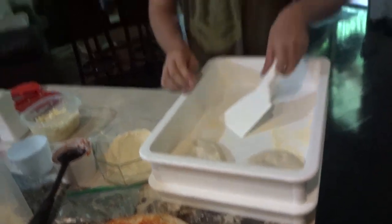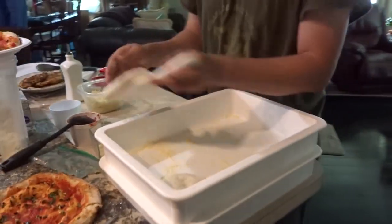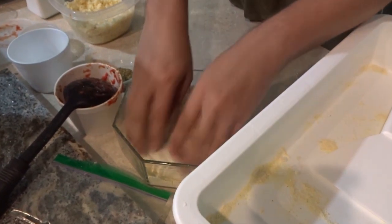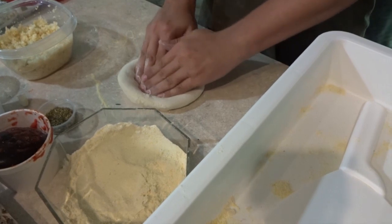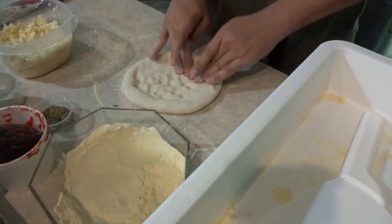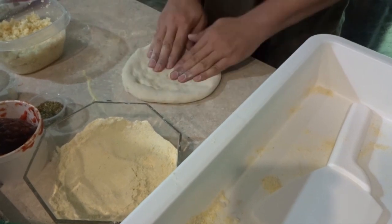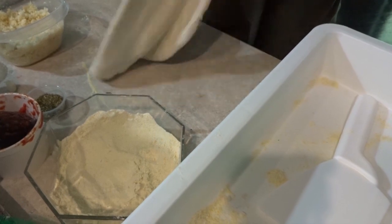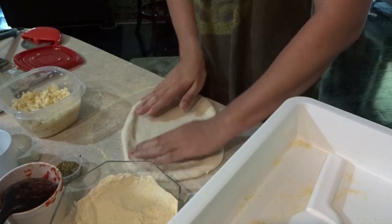I'm supposed to be the master pizza guy here, but my partner is making wonderful pizzas. He's new to making pizza but I taught him a few things and he makes a great pizza. He's taking his time and making a nice pizza, not rushing it.